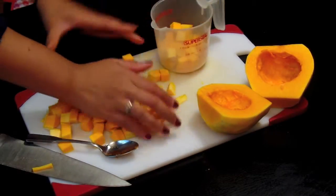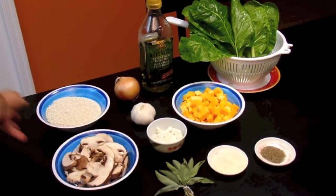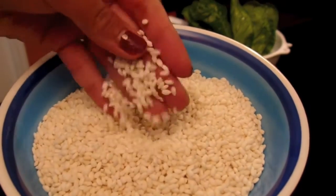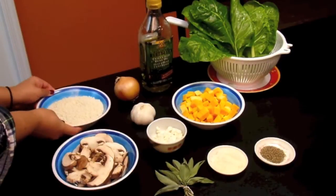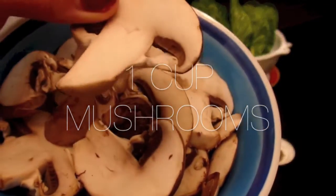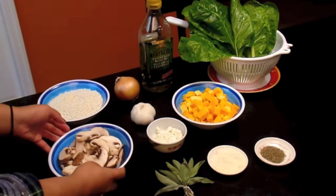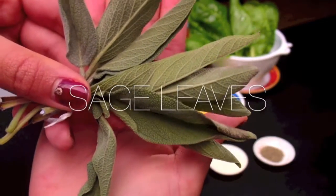Now we're just gonna measure about a cup of our chopped butternut squash and the rest will be for another recipe. Here we have about a cup and a half of rice — usually you'd use arborio rice for a risotto but here I'm just using some short grain. And we have about a cup of mushrooms, these are pre-sliced cremini mushrooms. Any mushroom could really work — white button or whatnot. And here we have a bunch of fresh sage leaves.